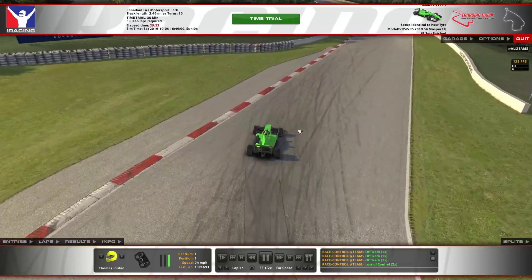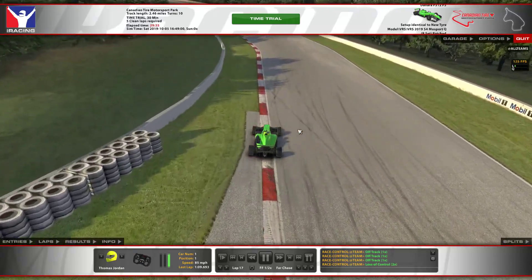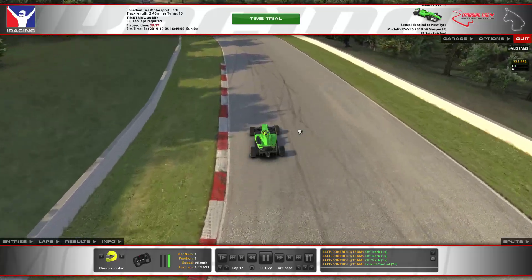I bring the car in — I don't clip it because you do not want to be clipping that apex — and I don't use too much outside kerb. It's in to catch it.